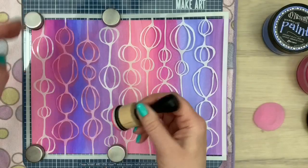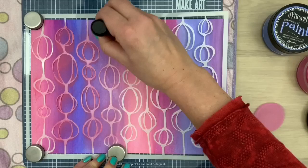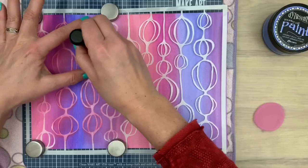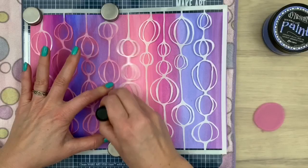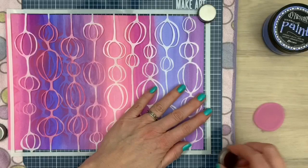Now I'm adding it through the stencil on my card. I hold the tool at an angle so I don't rub over the stencil — I just lightly touch it with the sponge applicator so it doesn't tear. I'm going to add a little bit more paint. I hold the stencil in place and just make circular motions, also lightly touching the stencil.